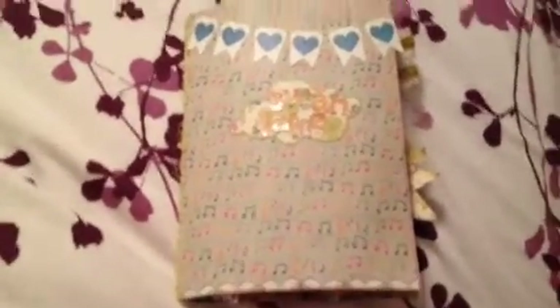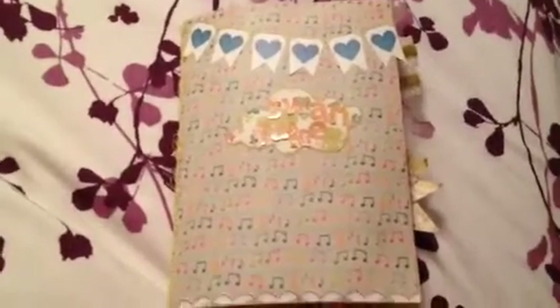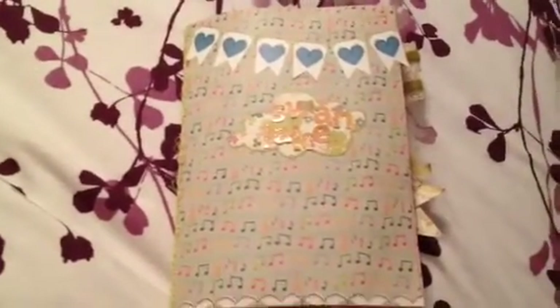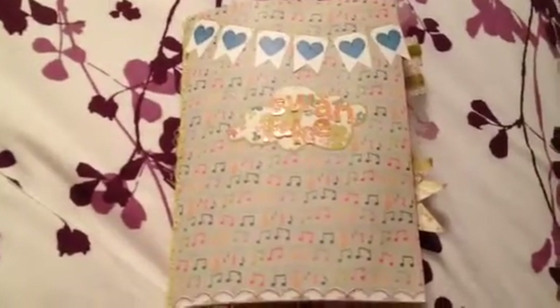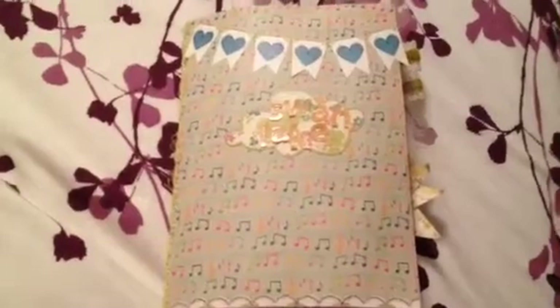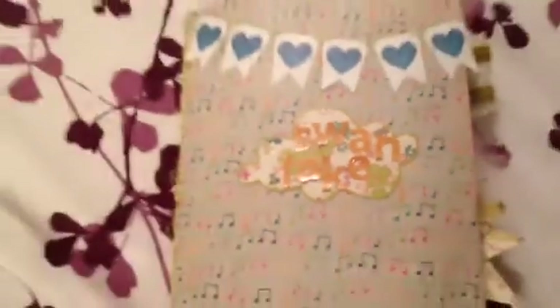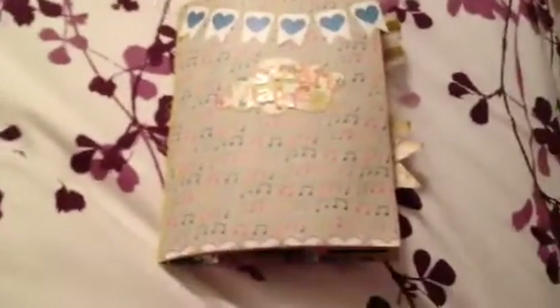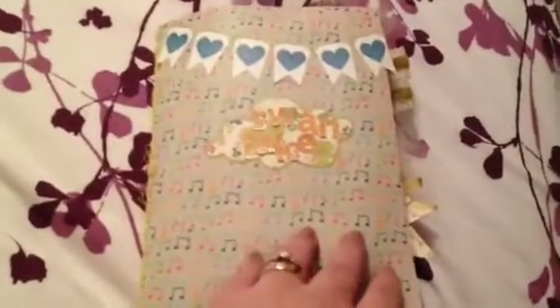So this is a little album I made when me and my husband went to Orlando, Florida. We went to this little lake that had a lot of swans in it. It's funny because this lake is man-made and it's in the middle of central downtown. So it's just really fun. I named the album Swan Lake, and I used pretty much all Sassafras paper.